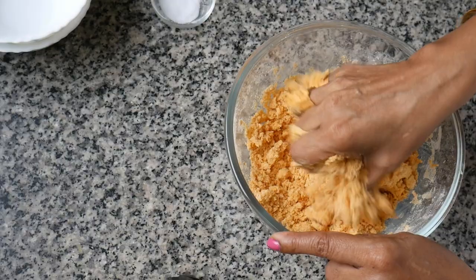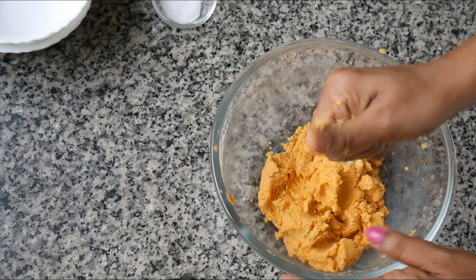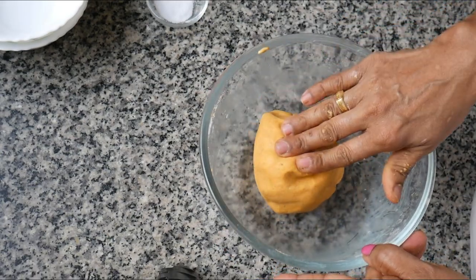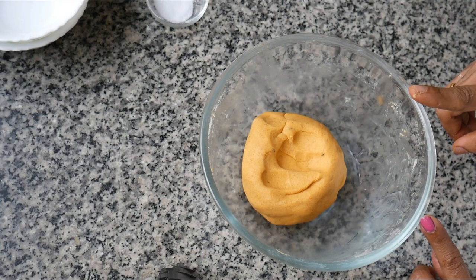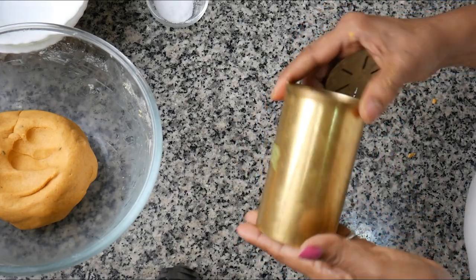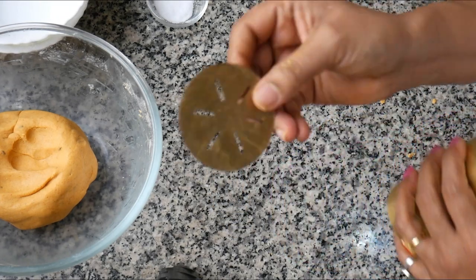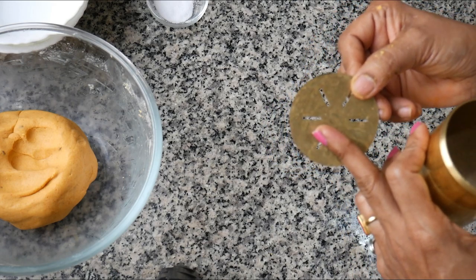Then we will put the dough into a bowl. It will be very tight and soft. We will use the bowl to shape it. The bowl is smaller, so you can use it as needed. You can add more dough into the bowl.